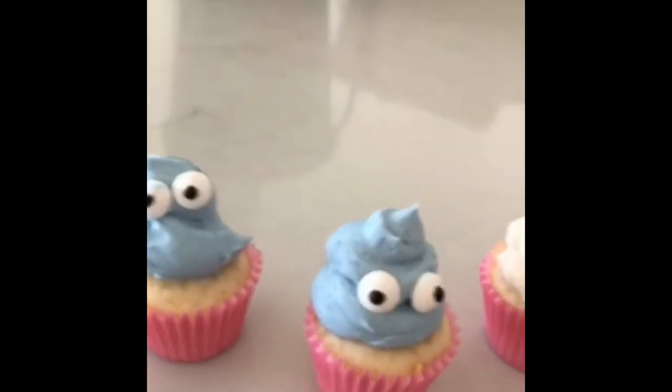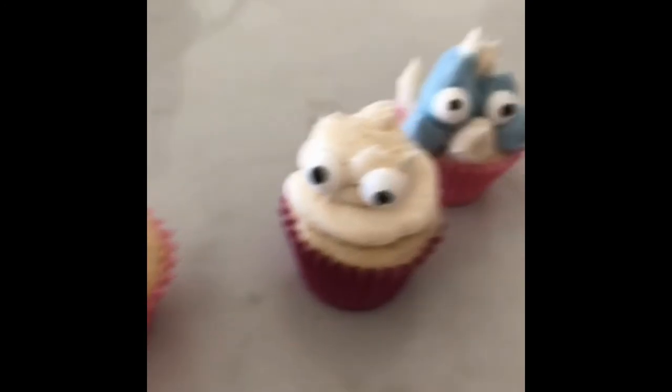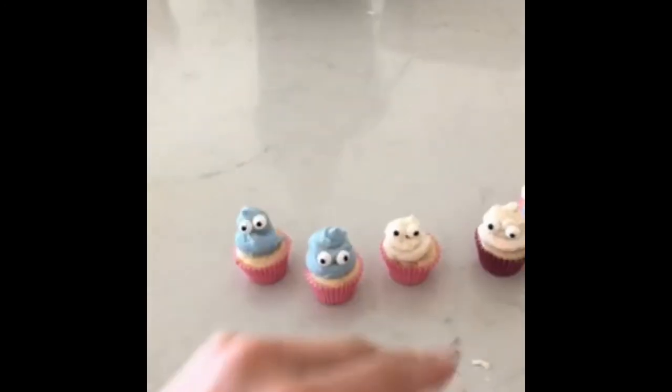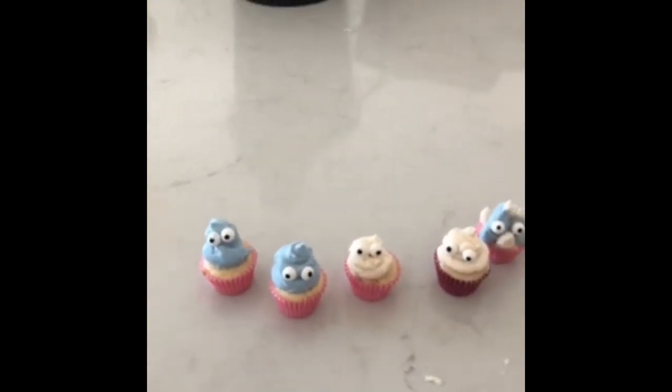These are the finished product cupcake guys — that one's a little weird. Tell me which one's your favorite because all of these are a little bit derpy! Thank you for watching this video — this crazy craft was fun. See you people later, signing off for this craft.